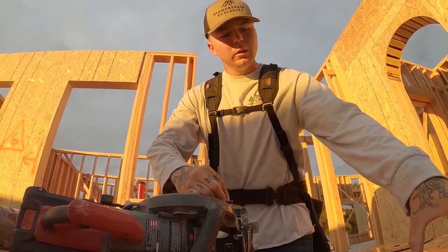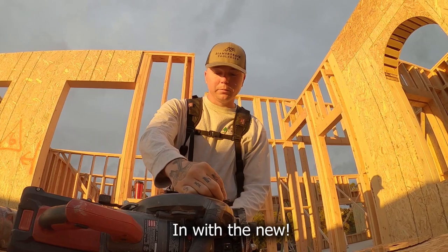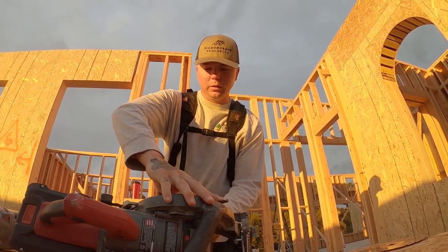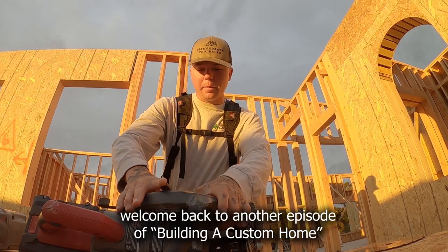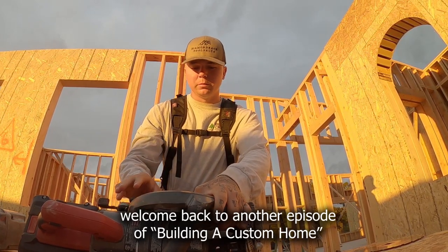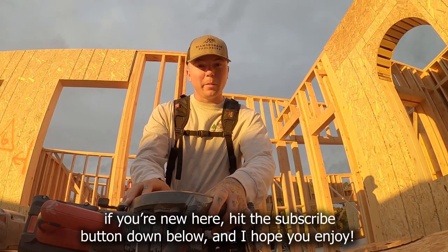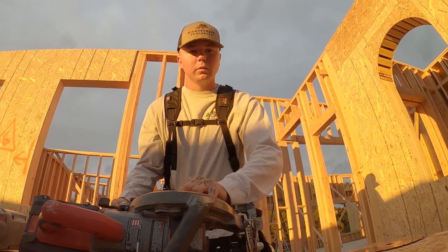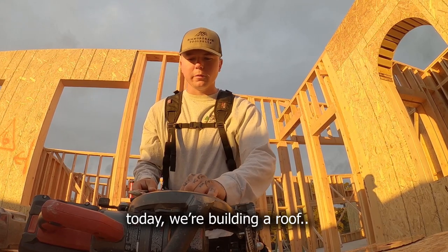Out with the old, in with the new. Good morning guys, welcome back to another episode of building a custom home. If you're new here hit the subscribe button down below and I hope you enjoy. Today we're building a roof.